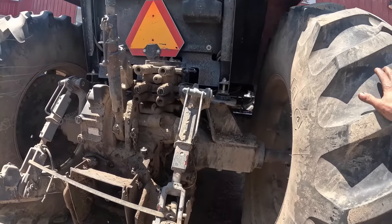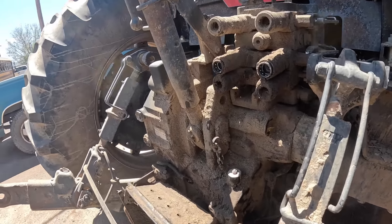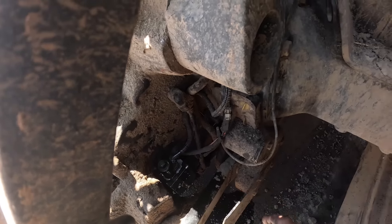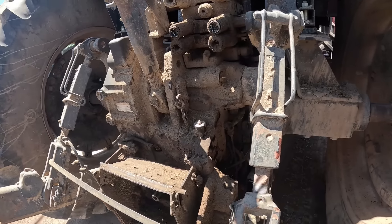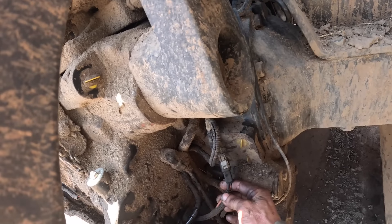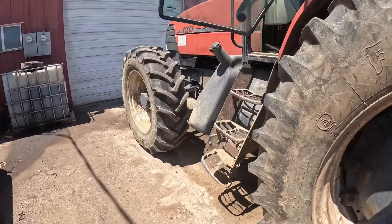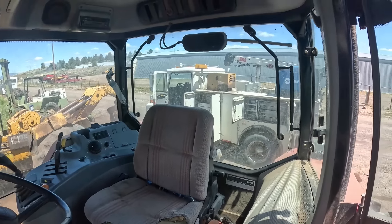This is an MX 120 Case tractor. Back here you've got your PTO solenoid — there's a coil on a cartridge valve, this is the pressure check for it. The PTO speed sensor should be these two wires right here. On these MX tractors, keep in mind I went through this entire procedure the other day. The PTO kicks on for just a little bit and then kicks off.